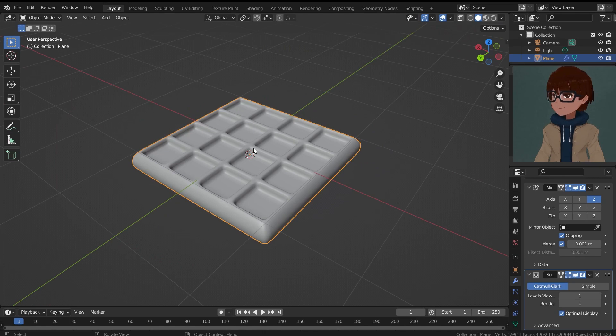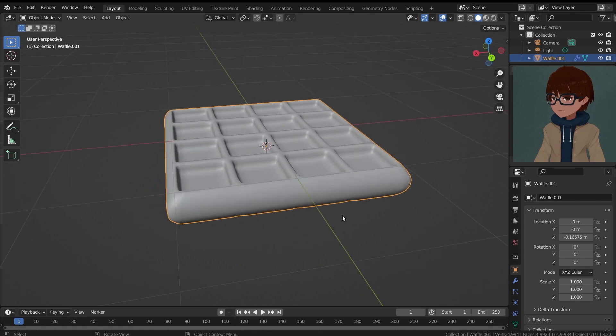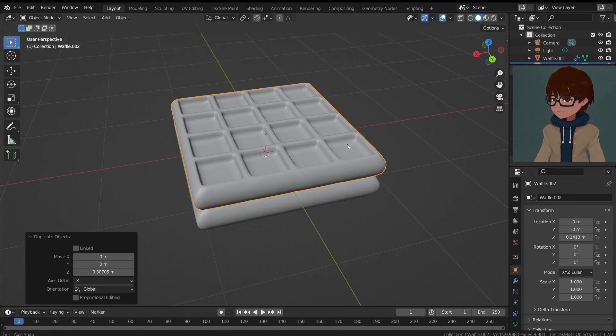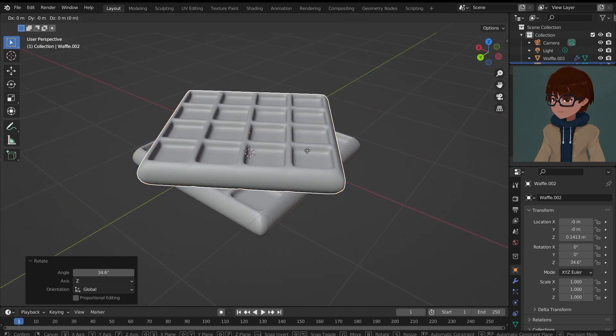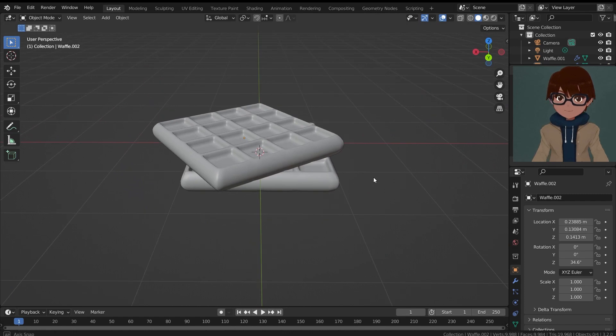Now it looks pretty nice as a waffle. Let's move on, but before that let me rename our waffle first — I'll call this waffle.001, because we're probably going to make more than one. If we go ahead and duplicate this with Shift+D and move it along the Z axis, it's now called waffle.002, which is really handy. So now we have two waffles.